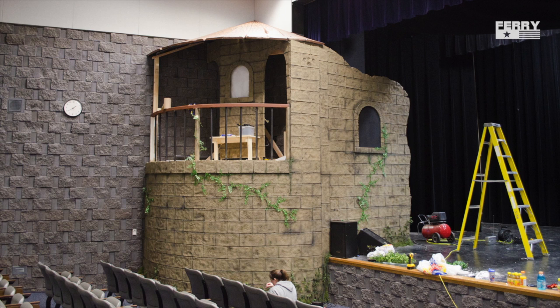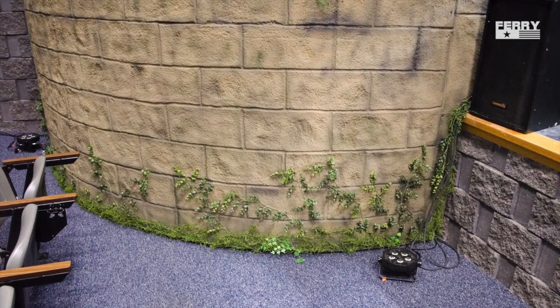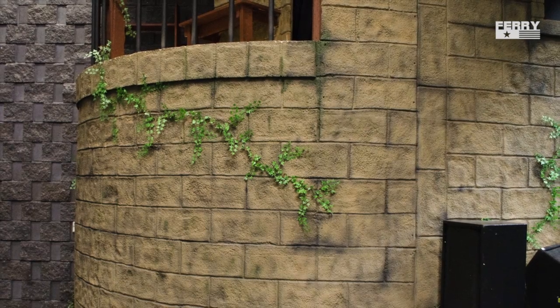My wife was nice enough to help out with the vines and the ivy, which gave it a real finished look. The vines are attached using floral wire cut into about one inch long pieces and then bent into a staple shape, and then you can just push them in by hand. She did a really nice job on the bottom to mimic any type of ground cover or moss at the bottom of the tower. Here you can see more of the ivy.